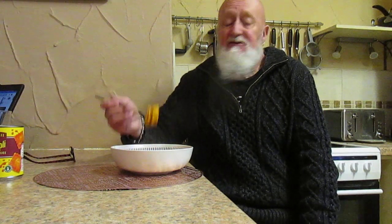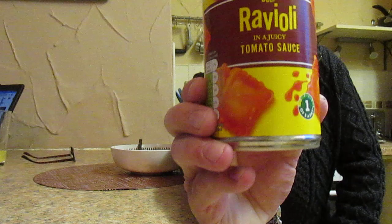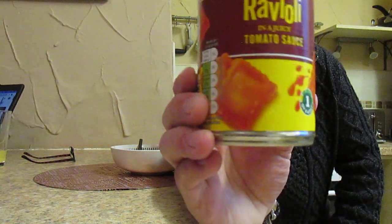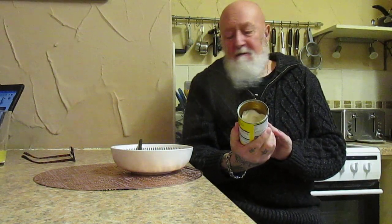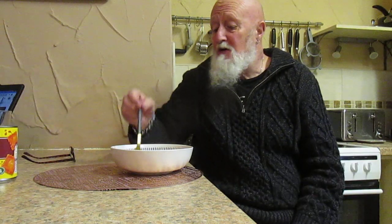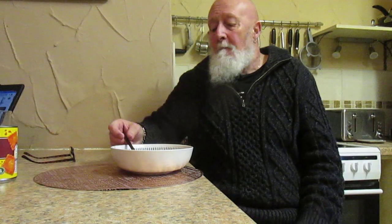Aldi, 79 pence — you can't go wrong. It'll be another one of those ideal meals to take to work with you, just to warm it up. Very good. Would I buy it again? Yeah, I would buy it again. I'll score it eight out of ten — it's not bad at all. The sauce could do with being that little bit thicker, but besides that it's absolutely fine.